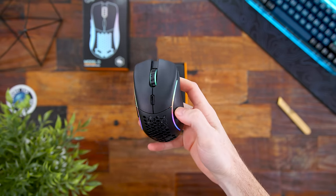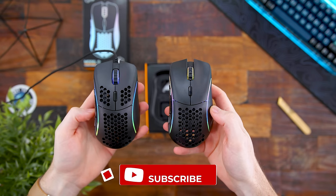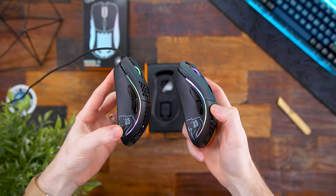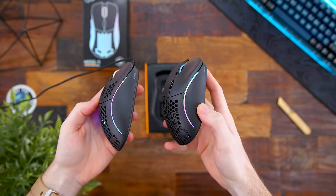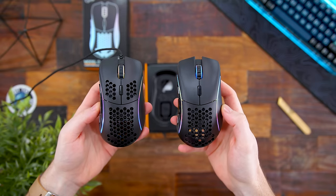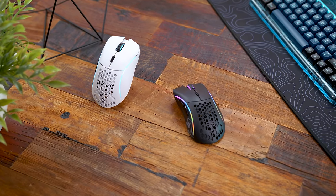Getting it unboxed, it is pretty much identical in terms of shape and design to the original Model D, just now wireless. However, there is one visual change — we no longer have the honeycomb cutouts on the left and right clicks. It ditched that here, and I think it's a much cleaner look without those honeycombs. Still very, very lightweight, and same shape and size you're familiar with.